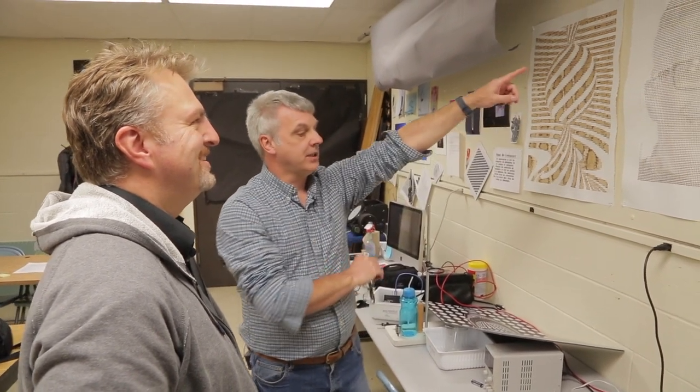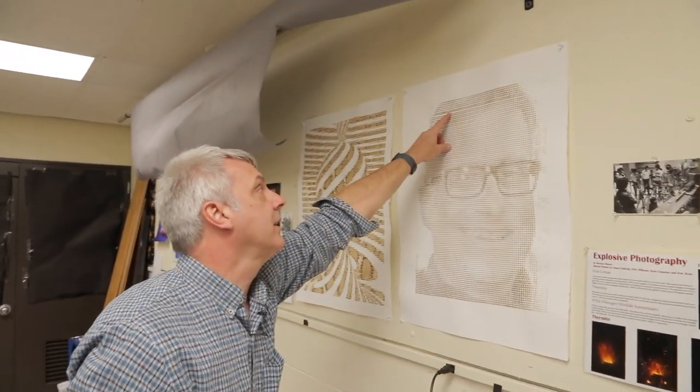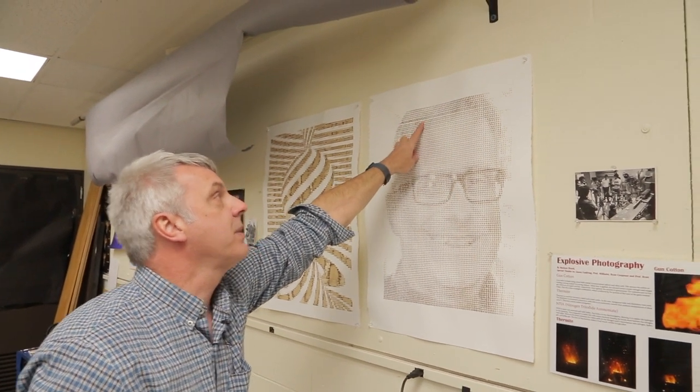This one has some glitches. Whenever the stage doesn't move correctly, it'll do these spaces. Is this pretty much like a plotter with a solenoid on it? Yeah, as a matter of fact it's the same solenoids as these little guys here.